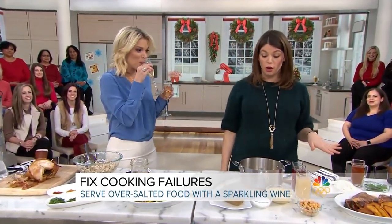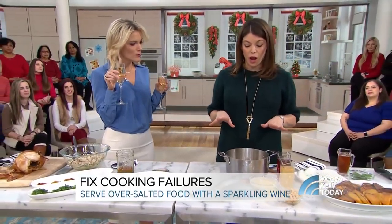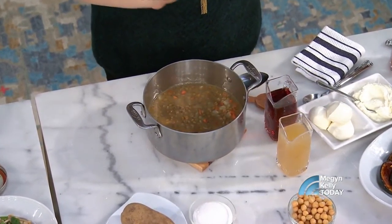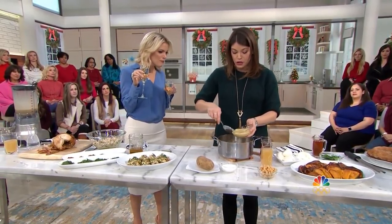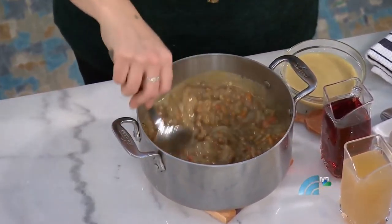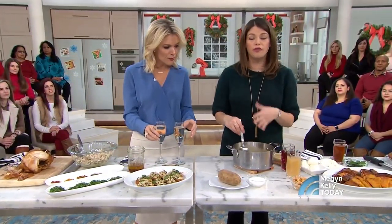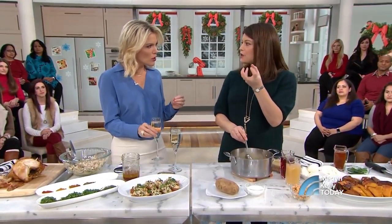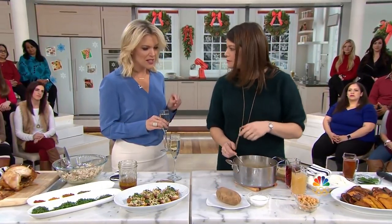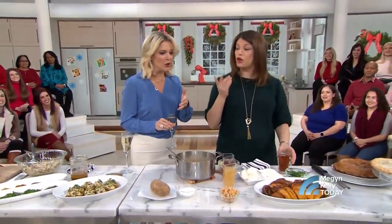Another way to work with over-salting food: I have a chickpea and lentil soup here. If I add a little extra pureed chickpeas — take chickpeas, puree them, do not add any seasoning — and add a little bit to your soup and stir it in, they're very neutral and will diminish the salt. Or you can slice a piece of potato, put it into your soup, and simmer it over the stove for about 15 to 20 minutes, and that will act like a sponge and absorb the salt. Just take a big slice — you don't have to peel it first — then take it out before you serve.